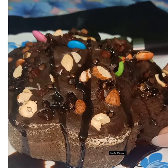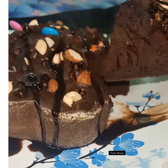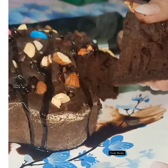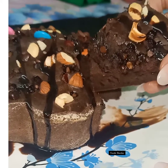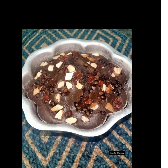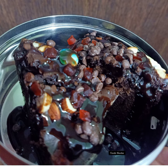Let me cut it and show you how soft and smooth this brownie cake is on the inside. When serving, make sure to serve it with some extra hot chocolate sauce. Look at that — it is super soft and spongy and the texture has come out really, really good! Do try this and let me know how you liked this cake recipe. Try it at home — I read all your comments. If you liked it, please like, comment and subscribe to our channel Foodie Navika. I'll see you again, bye bye!